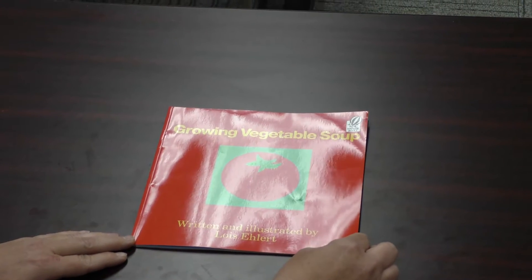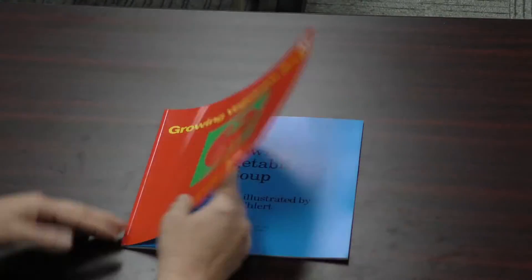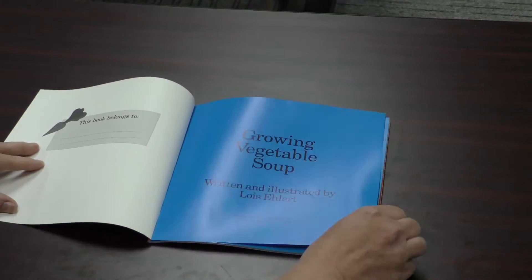Growing Vegetable Soup, written and illustrated by Lois Ellert.